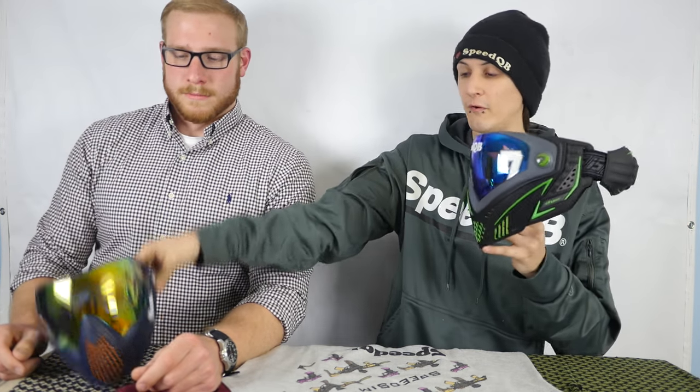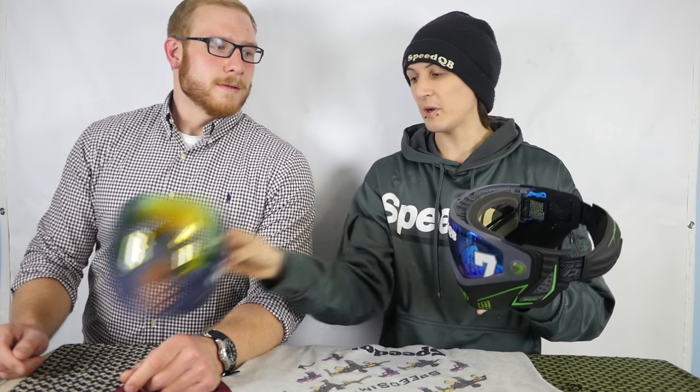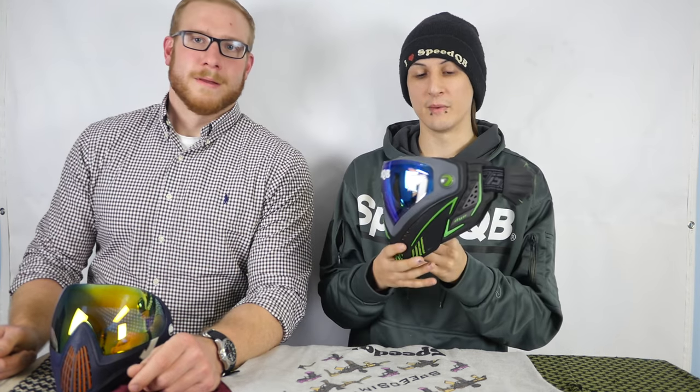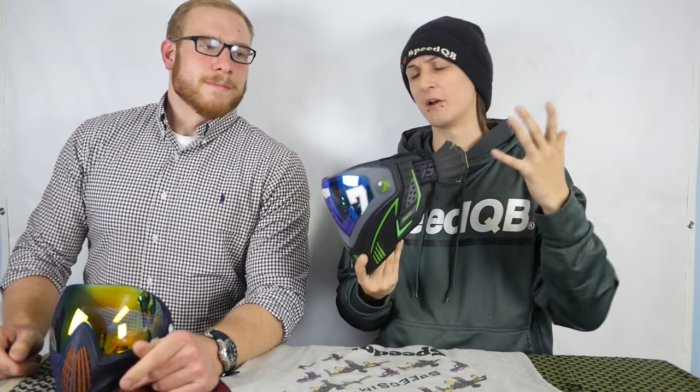The i5 is not for everybody. As you can tell comparing the i4 versus i5, there's a size difference. People with a bigger face can fit the i5 better. If you haven't had an i4 before and you're looking to get into a full face mask, the i5 is definitely something to look into — especially if you have a longer or bigger face.